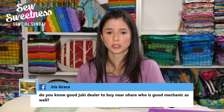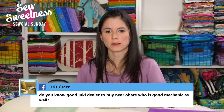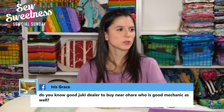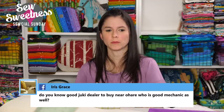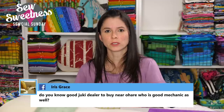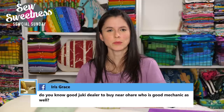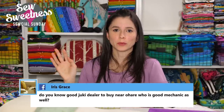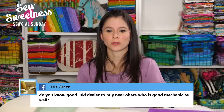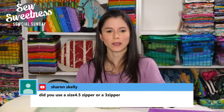Iris asks: do you know a good Juki dealer near O'Hare who is also a good mechanic? It's actually right near our house — they sell several brands of machines. It's on Irving Park Road, near Six Corners in Chicago. I think it's called Singer Factory Direct or something like that. They also do sewing machine repairs. The last time I was in there, they had shelves upon shelves of people's machines brought in for repairs. They had Jukis as well as some Juki Industrials. Sharon asks: did you use a size 4½ or No. 3 zipper? For the demonstration bag I used a No. 3 dress/skirt zipper, but I don't see why you couldn't use a No. 4½ or No. 5 handbag zipper.